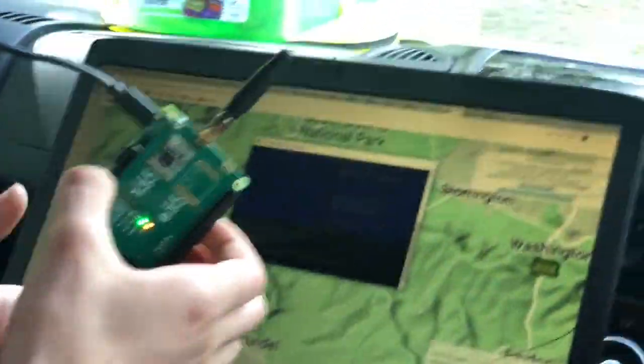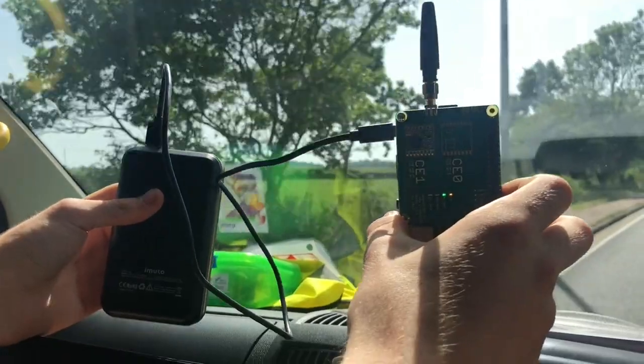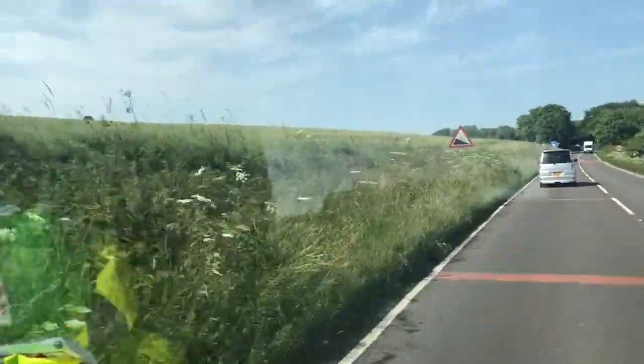I'm slightly nervous that we're not picking up any signal yet. We are moving quicker, so hopefully we're catching the balloon up. At some point we will start to pick up the signal. You want to be taking the next left towards West Burton. At the minute we're at the strongest signal we've ever had so far, which is minus 104. No, it's back up now — yeah.